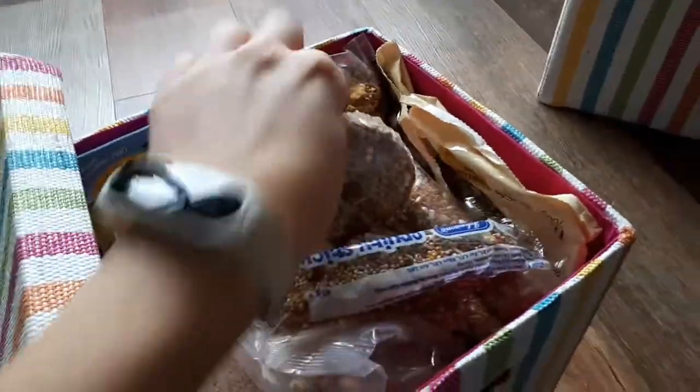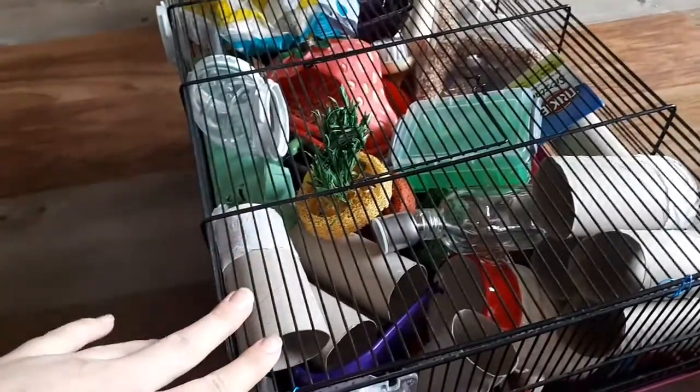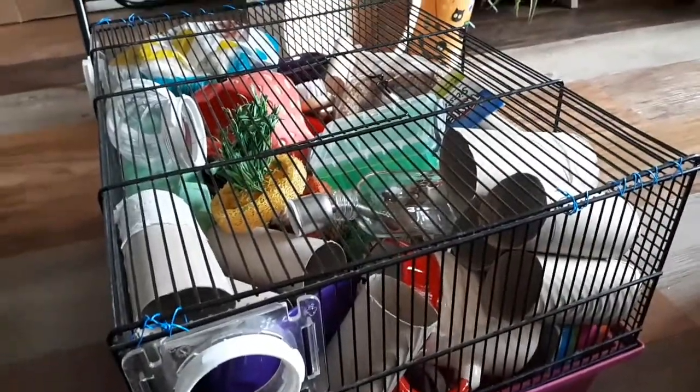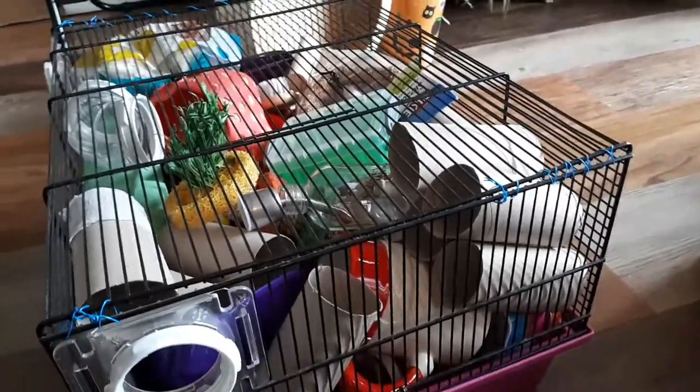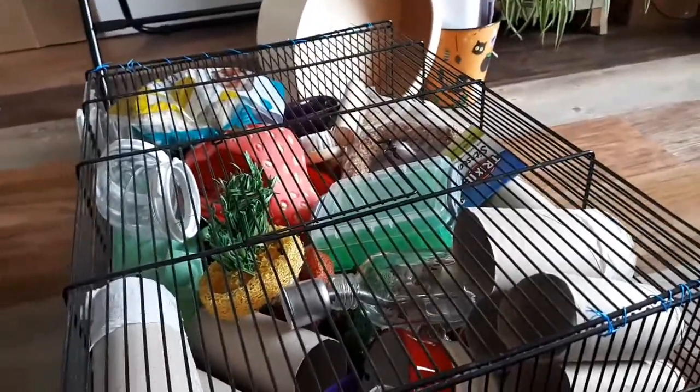I'm using this small spare cage to hold all the random bits, because this cage doesn't really pack up any smaller so I might as well use it to store stuff. In here there are toilet roll tubes, and in general loads of leftover plastics, ceramics, and random reusable items. Also, if you notice, there is the horrible cotton fluffy bedding over here, which I don't use — I was given it, so I kept it for making videos and things.